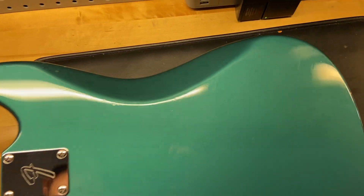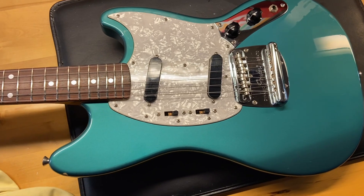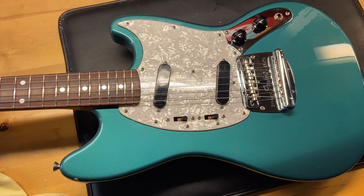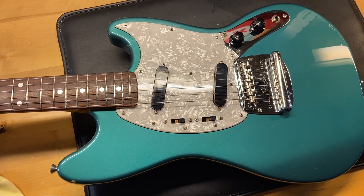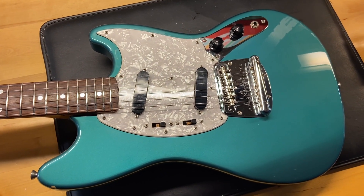There we have it — the 1999 Fender MG69 Mustang, Crafted in Japan, in Ocean Turquoise Metallic. 7.5 out of 10, scratches and dings throughout.